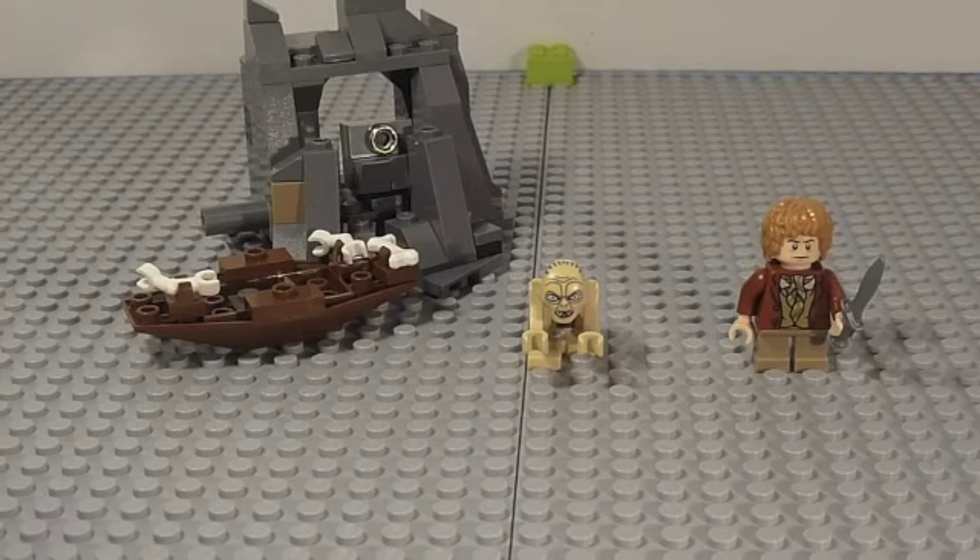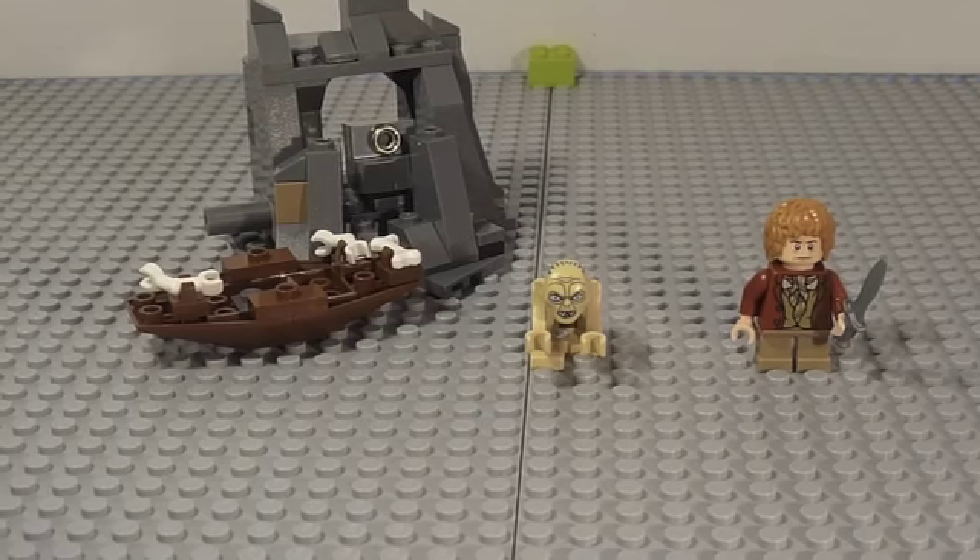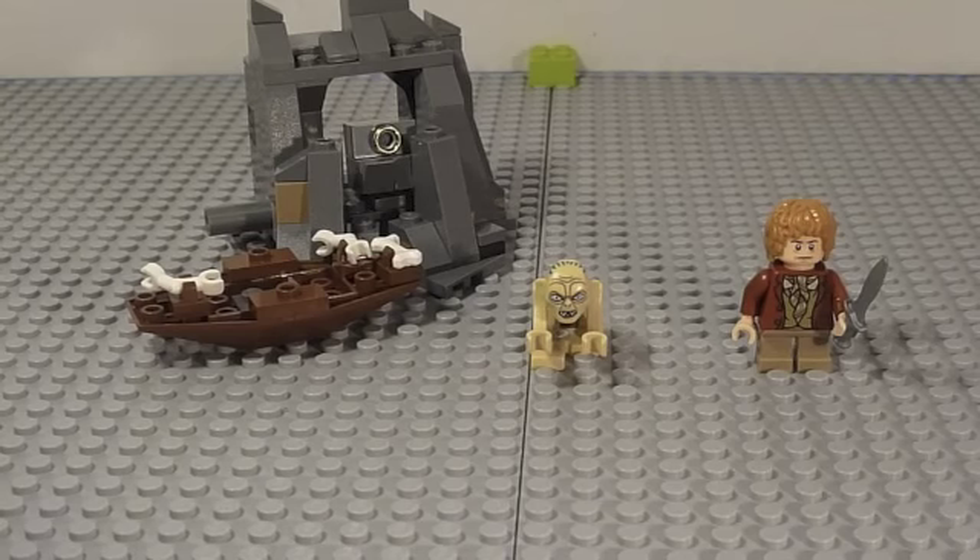Hey guys, what's going on? It's me, Lego Cougar 12, here today doing a review on the Hobbit Riddles for the Ring set. The set number is 79000. First off, Merry Christmas everybody!